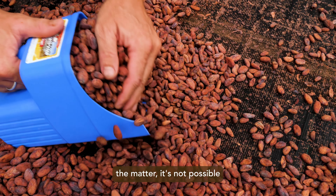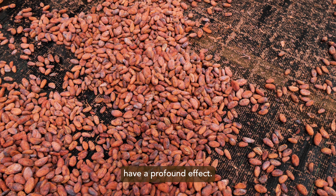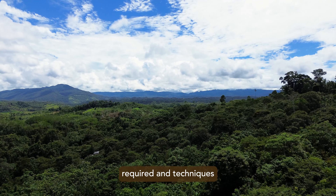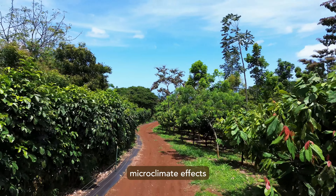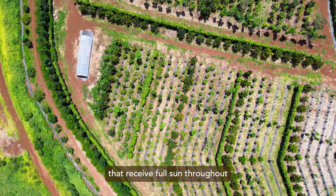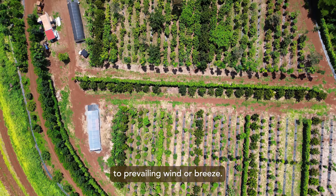It's not possible to have a fixed protocol for drying, as the vagaries of weather have a profound effect. The local environment will have a strong influence on the infrastructure required and techniques employed to produce a good result. It's helpful to consider microclimate effects when deciding where to build drying facilities. Choose locations that receive full sun throughout the day, are well-ventilated, and exposed to prevailing wind or breeze.